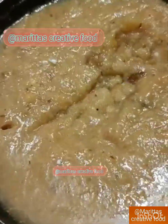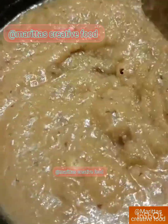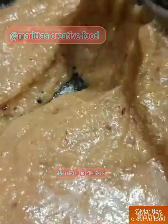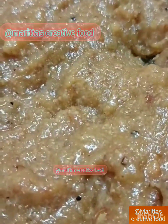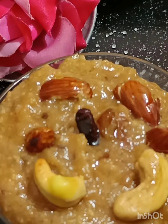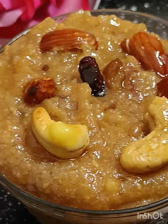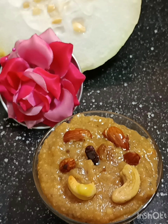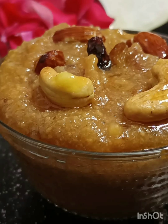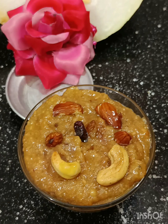This is the thickness of the maithamava, 1 spoon of maithamava. This is a good taste of the maithamava. Let's try the recipe for all the ingredients, healthy and tasty. Please try the recipe for all the ingredients.